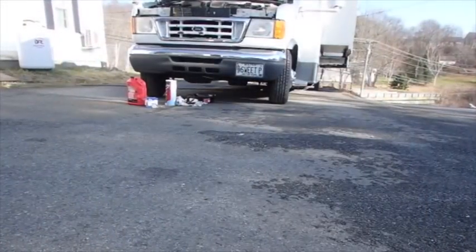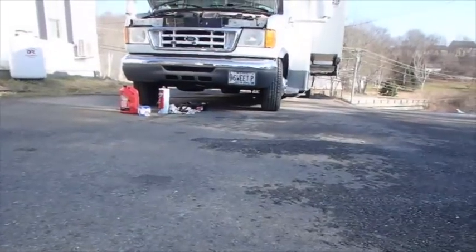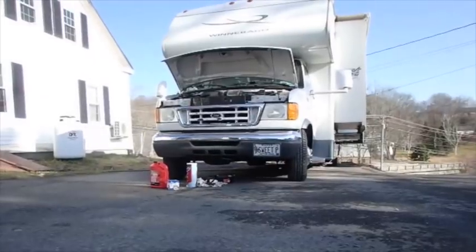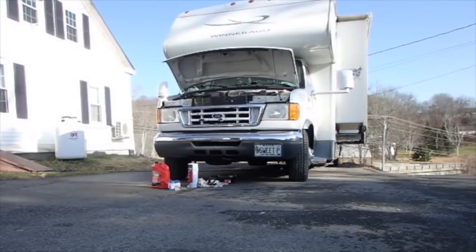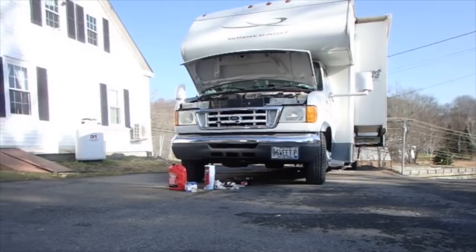I don't know if anything I said or did so far got recorded — I think it probably didn't. That's okay, though. I'm about to go change oil on the big Ford RV. Last time I did this, I took it all up underneath there with me to show you. I guess I can do that again.